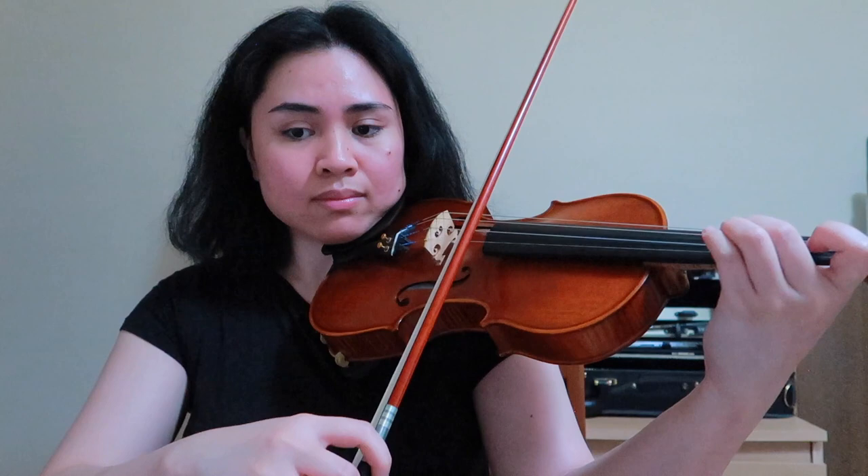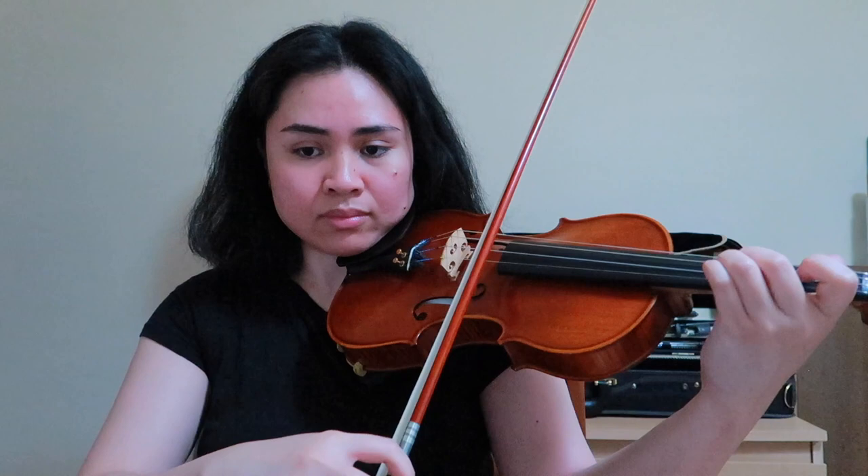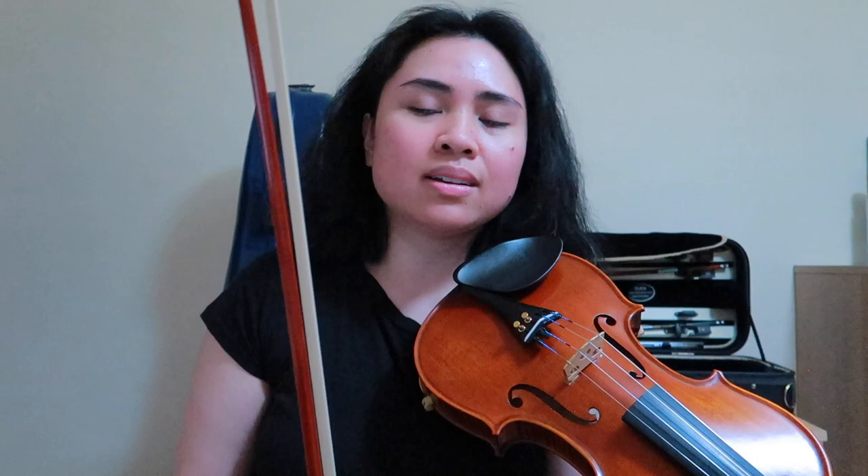Here we go into something different — we go into a key change. Now we are in D major's key signature. It sounds familiar, but it's in D major. And we're not doing the bowing we did at the beginning of Allegro Vivo. We're just doing a detaché type of bow stroke, just to create a different atmosphere.